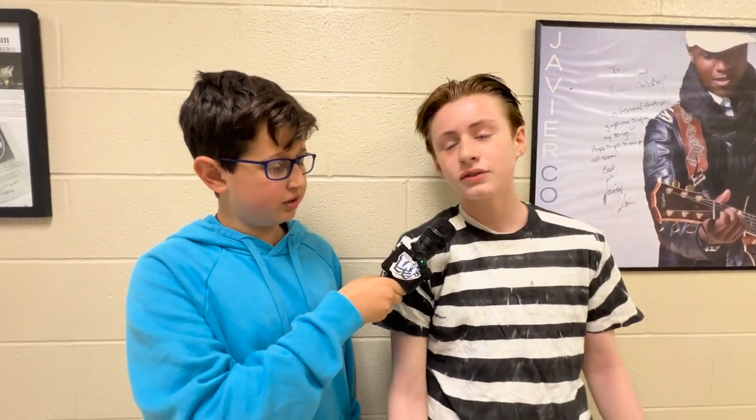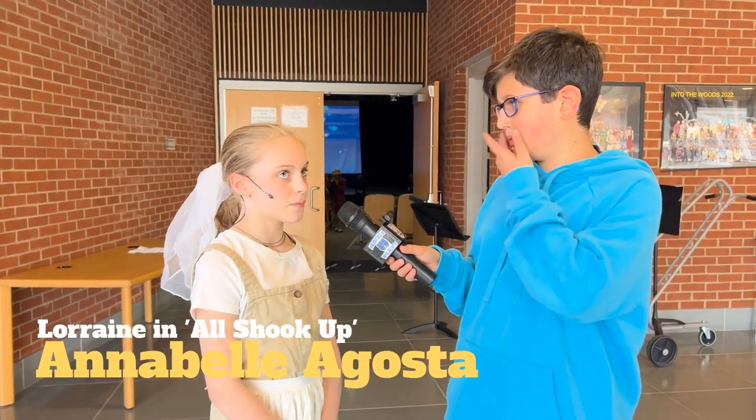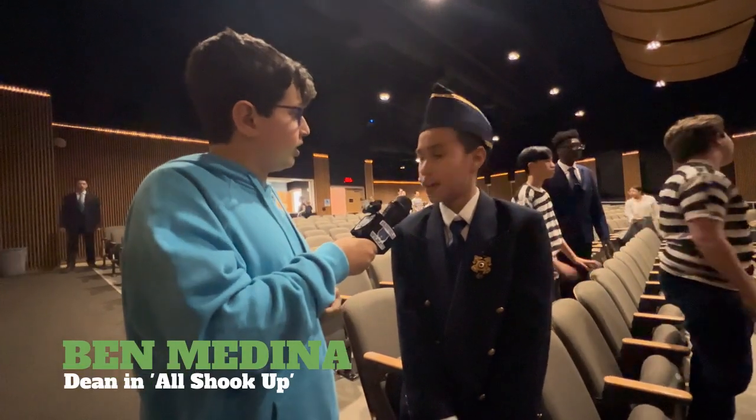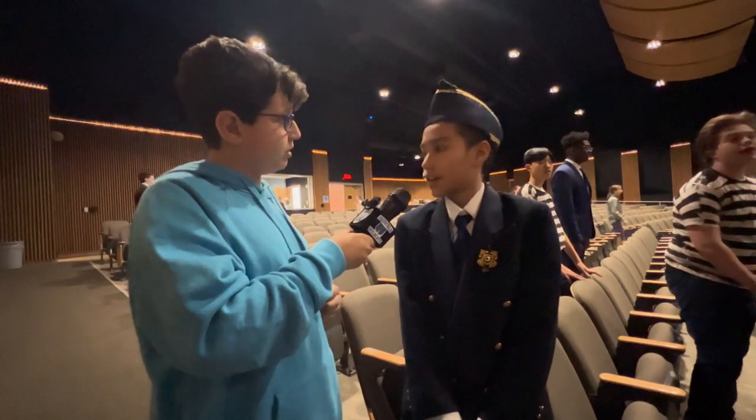They are just one day away from opening night of 'All Shook Up.' How does it feel being the bus driver? 'I just have a couple of lines, not that much.' This is your first Drama Club performance with the school. How much have you enjoyed it so far? 'It's really fun. Hopefully you guys join. When I was little, my mom always wanted me to be in theater, but she could never get me to audition. This is my first time and I pretty much enjoy it. The cast is very nice. I love it.'